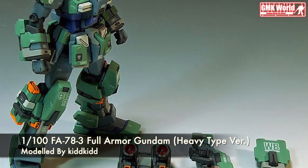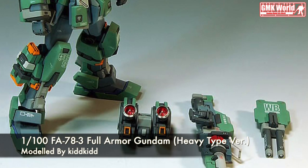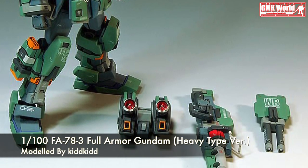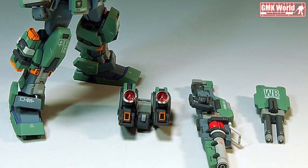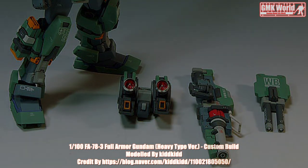Finally, this is 1/100 FA-78-3 Full Armor Gundam Heavy Type Version, Custom Build by KidKid. Thank you.